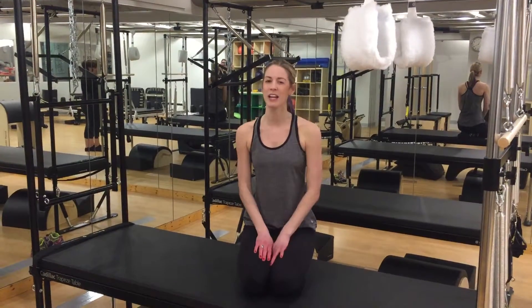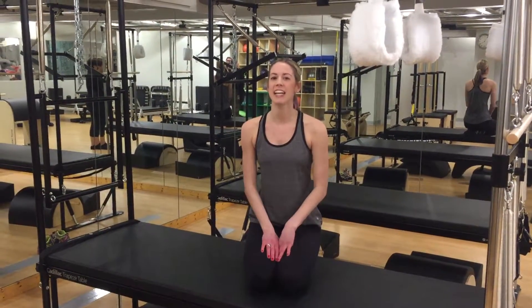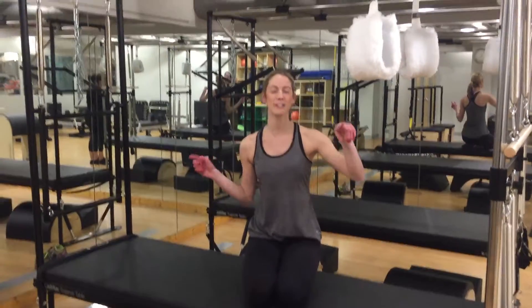Hi, I'm Samantha here at Equilibrium Pilates Studio in Birmingham, Michigan. Today I'm going to show you Spread Eagle using the Cadillac and the Fuzzy Straps.